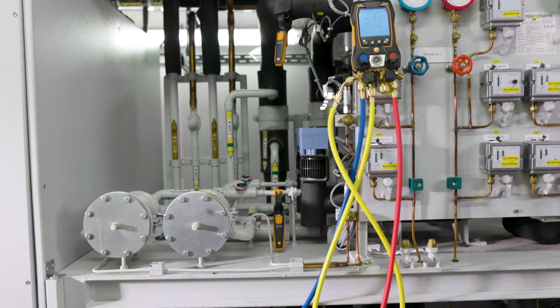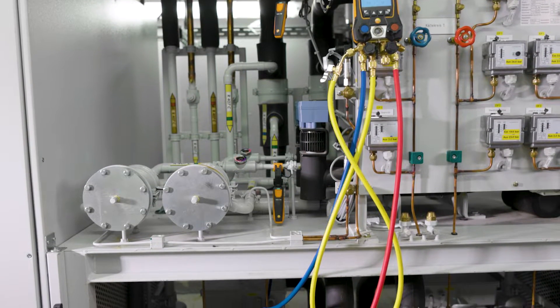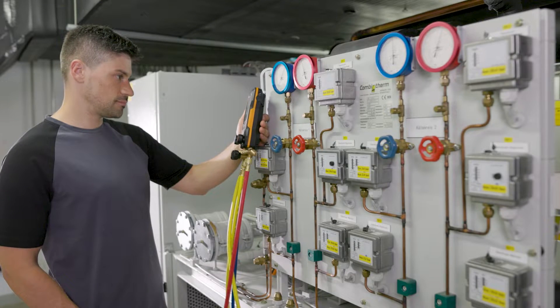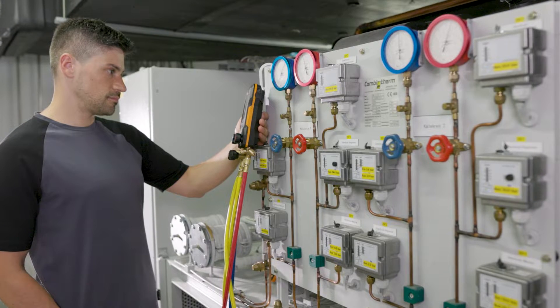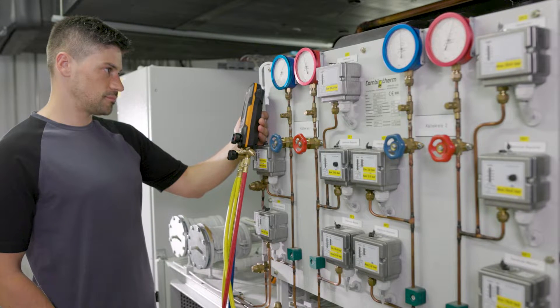In the example, when checking superheat, a too high value, or in subcooling, a too low differential temperature value was displayed. The cause is determined to be too little refrigerant in the system circuit.